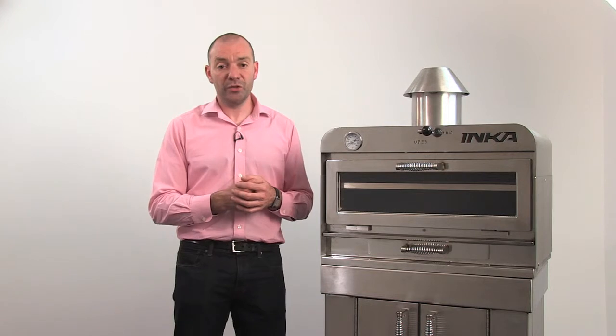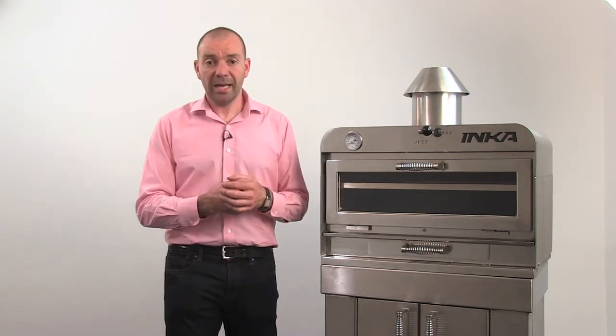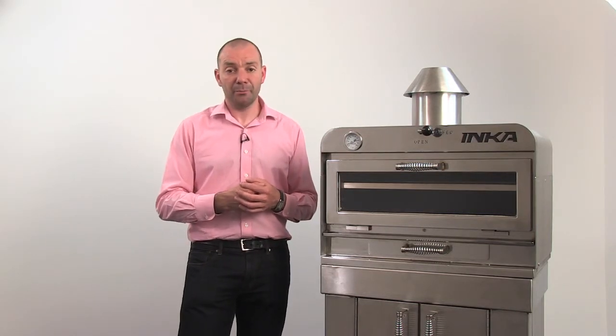Above all, please remember a clean oven will burn more efficiently, will cook better, and last for many years. So for best results, please take care of your oven and clean it properly.